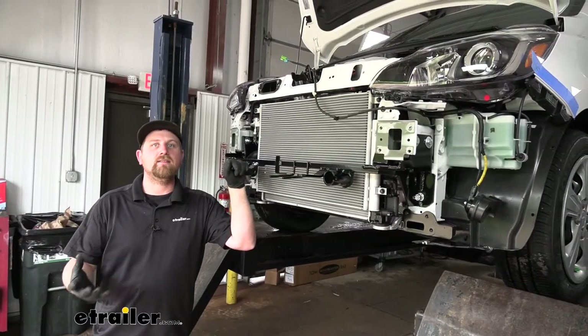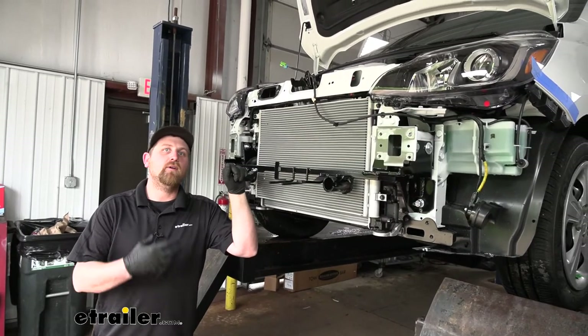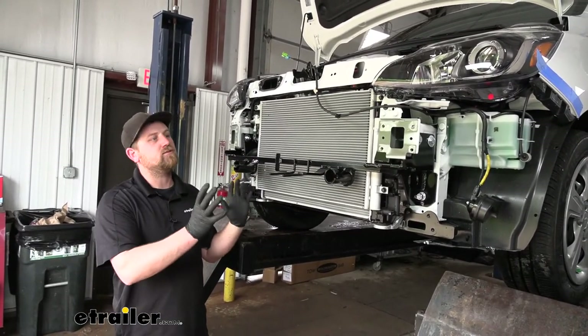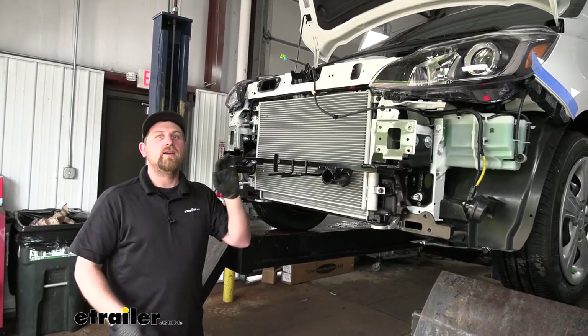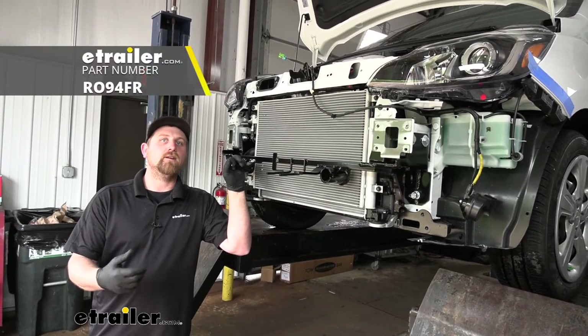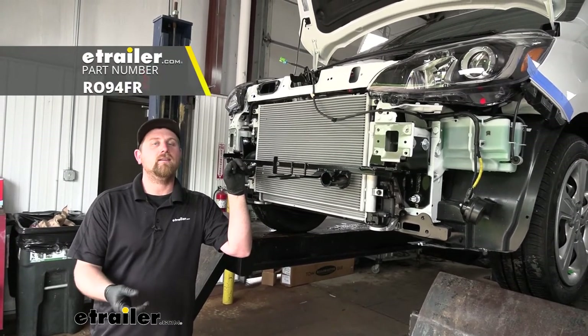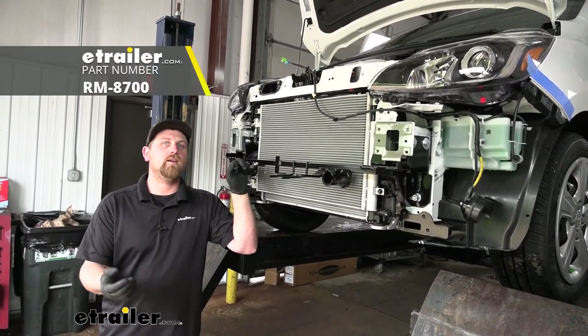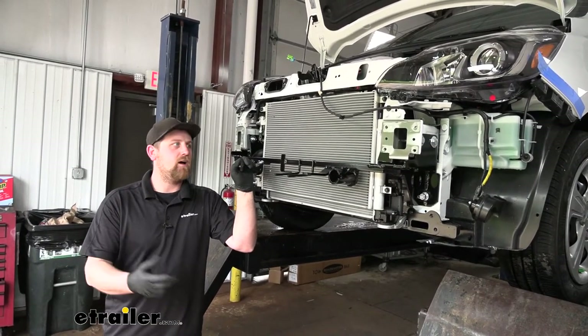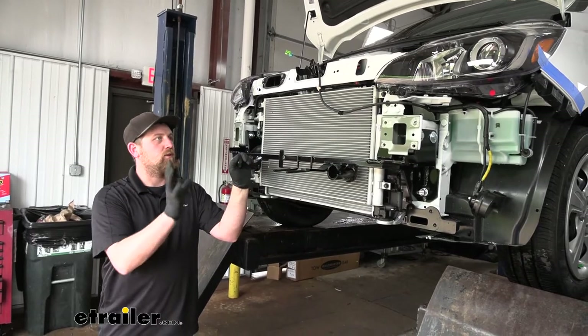At this point, it's a great time to install your other flat-tow components since we have all this extra room to work. I'm going to be putting on the Roadmaster Smart Diode Wiring Kit as well as the Roadmaster Invisibrake Supplemental Braking System. I suggest getting everything else done before putting it all back together.